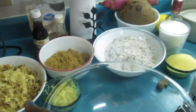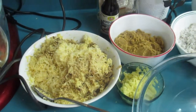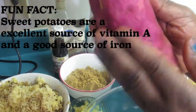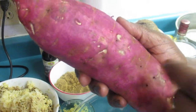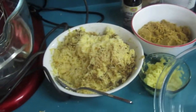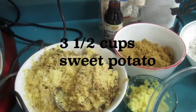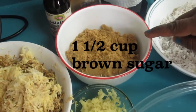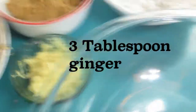Here are all the ingredients. We have some sweet potato — this is Caribbean sweet potato, it's nice and purple, the real deal. That's about three to three and a half cups of sweet potato. We also have one and a half cups of brown sugar.